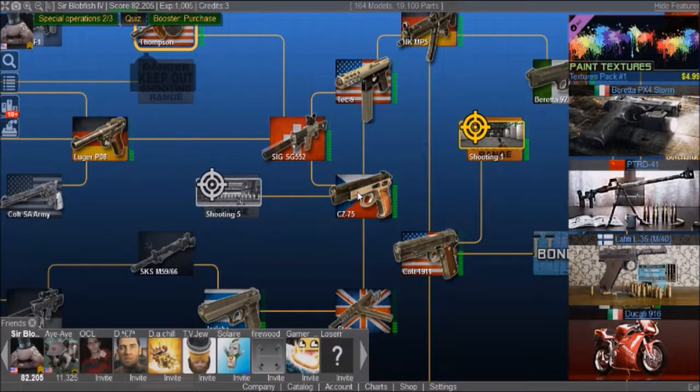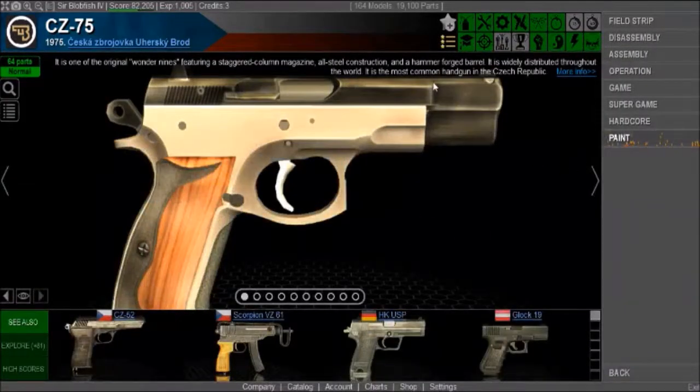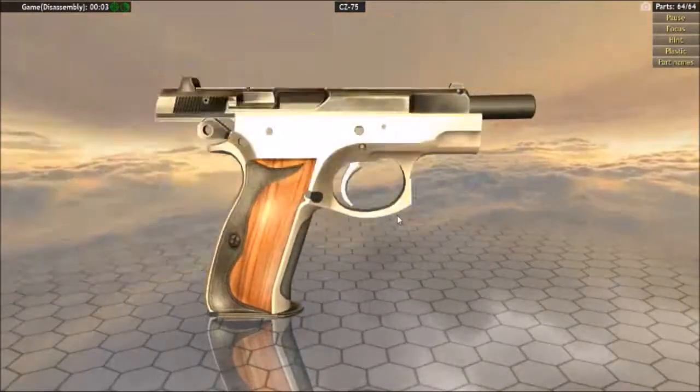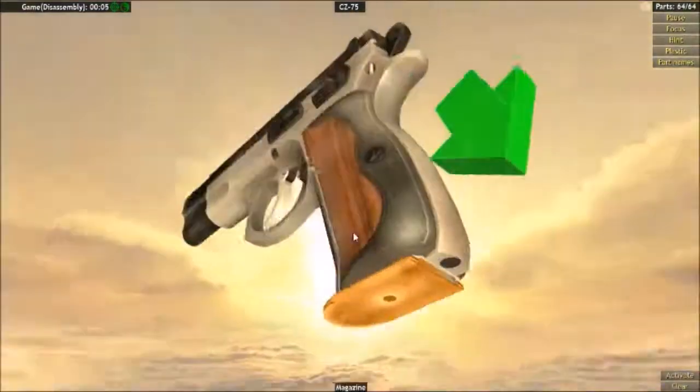Alright, what's going on guys. Today we are going to be doing the sniper achievement on the CZ-75. Let's get into it. First of all, we start with taking off the magazine.